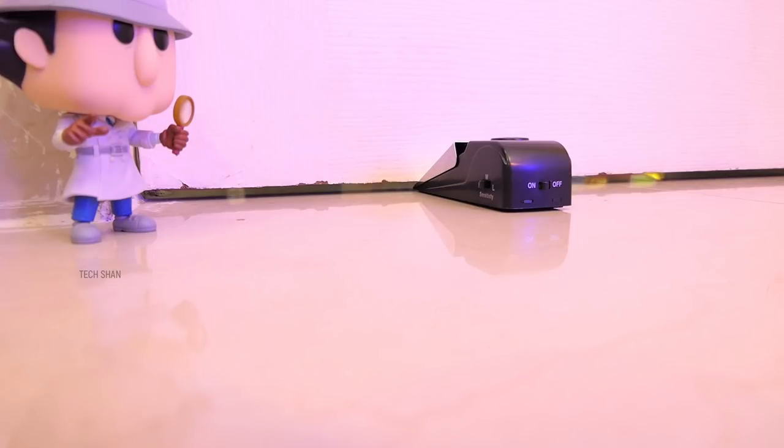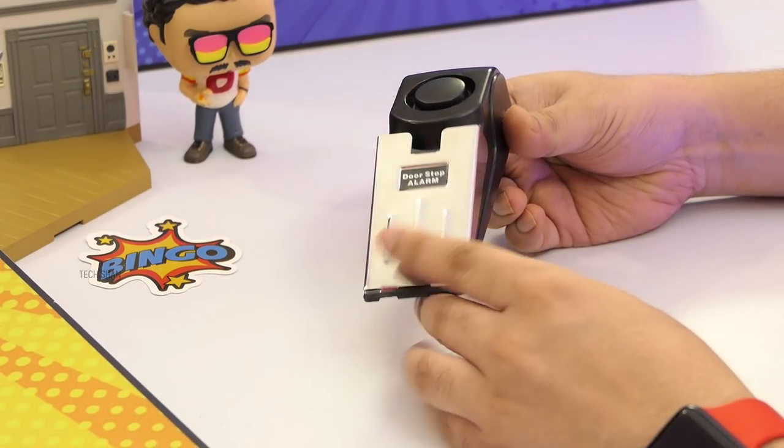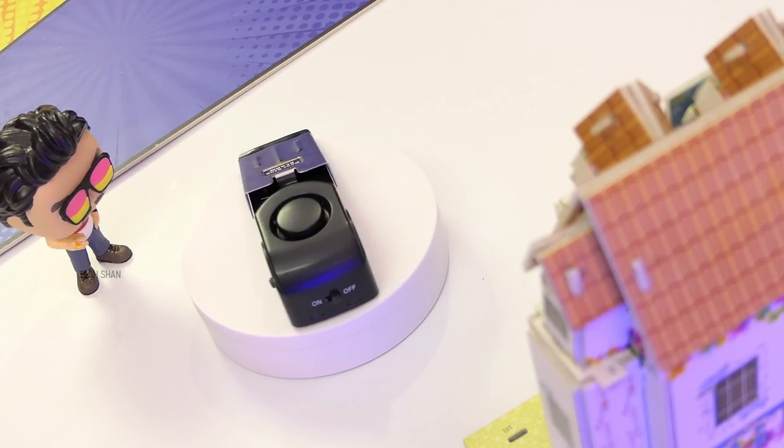It's handy for people living in large houses, living alone, or elders. You can also place this when you go out of station, leaving your house locked — if someone tries to force in, the sound will wake everyone around. For around Rs. 450, it's definitely a must-have useful security gadget. We'll leave the best buy link in the description.